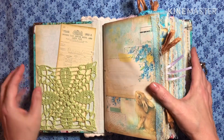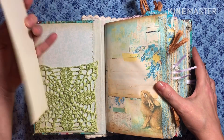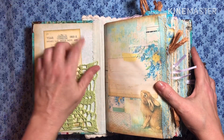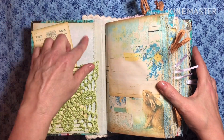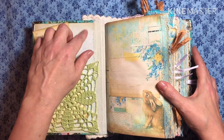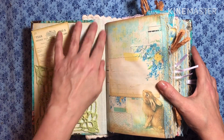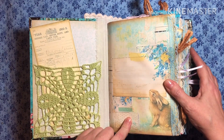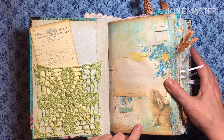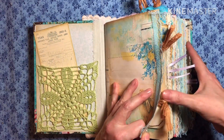I went ahead and crocheted this doily here and glued it for a little pocket. I've got scrapbook cardstock paper with Tyvek and some muslin to secure the spine. This kit is from Artie Maze — again, it's called A Touch of Spring. And it's so beautiful.